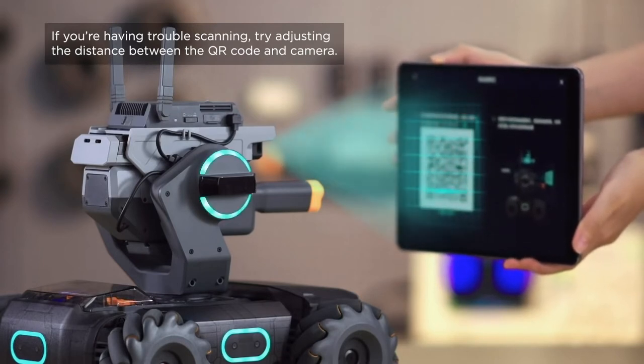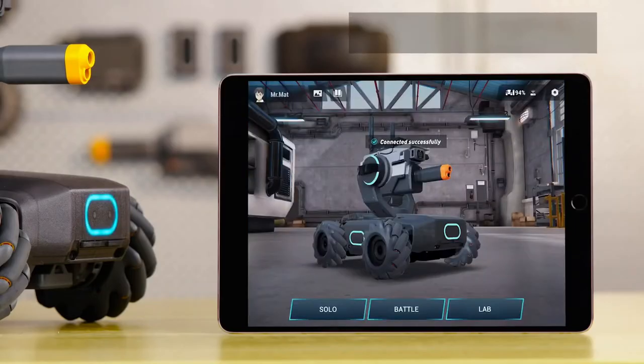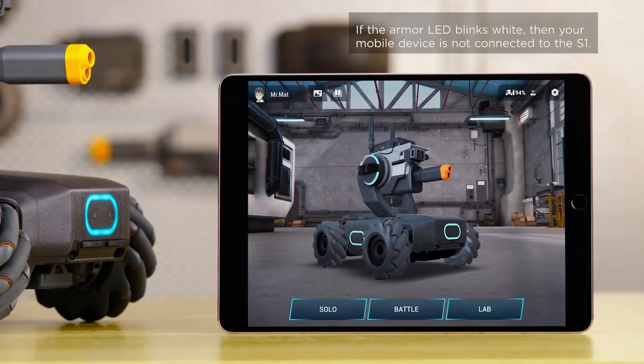You can move your mobile device away when you hear 'connecting.' When the Armor LED glows blue and an alert on the app pops up with 'Connected,' your mobile device is connected to the S1.